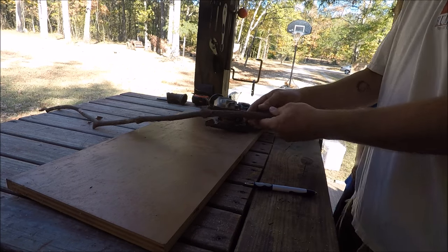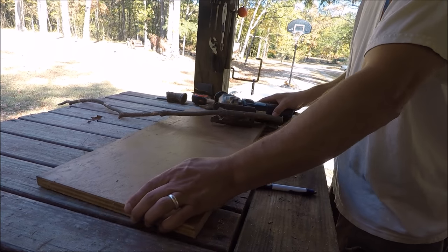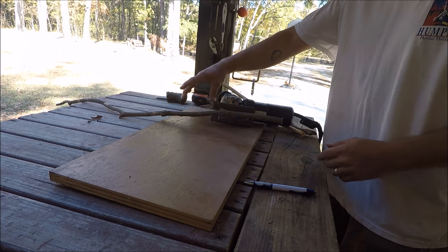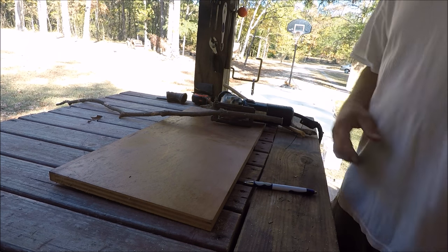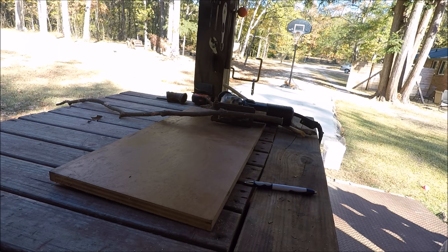Now we're taking our sticks and cutting them to length — this is going to be our base. We're going to build the master's quarters, the slave owner's quarters over here, then put a couple of small slave quarters over here, then we'll have our little fence and stuff like that. Then we've got to get rocks and all that.